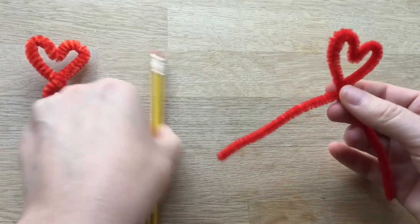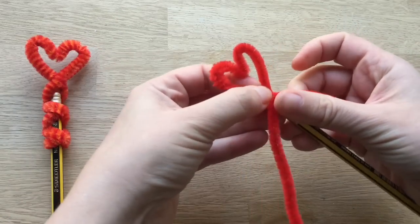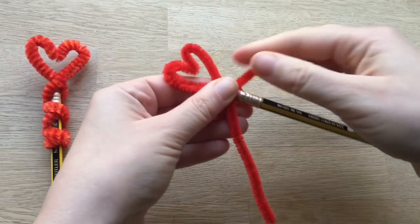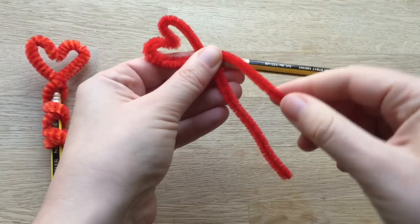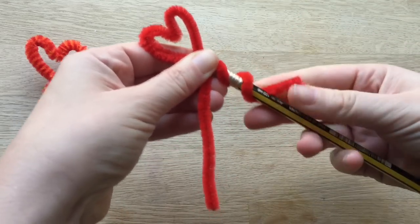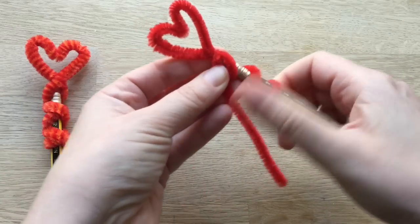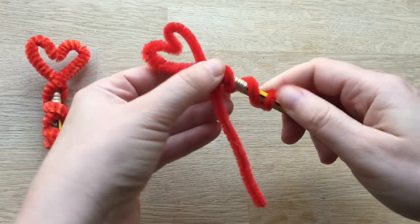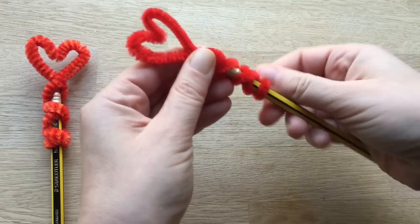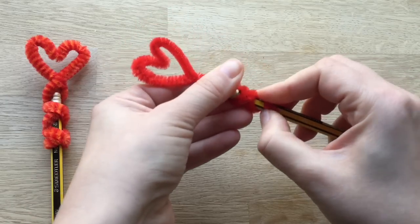Some people like to add beads to this bit, which I think looks really nice as well, so it's totally up to you. Then you position it on top of your pencil. This is a little bit fiddly but just take your time and you'll see it's not too tricky. Take this bit and just wrap it round like so — make it a nice tight curl because you want it to stay in place. Now take the other one and wrap it in the opposite direction so you get a criss-cross effect. Keep wrapping it round.